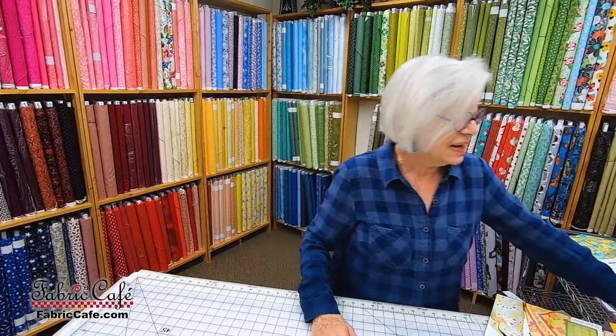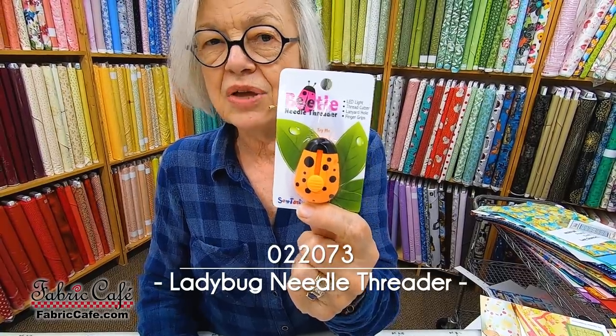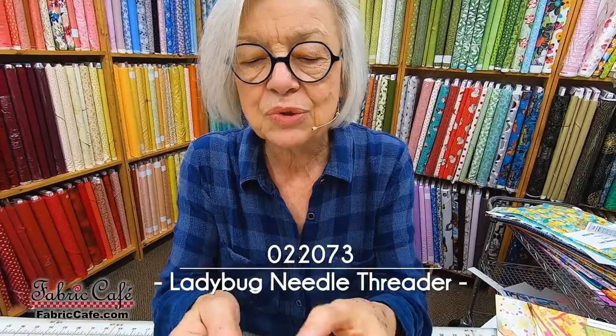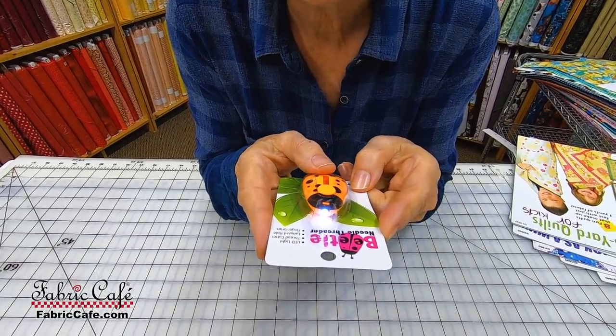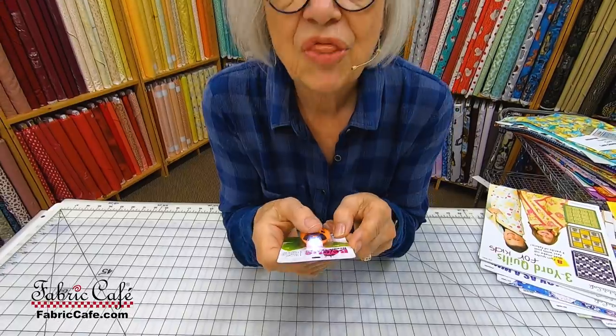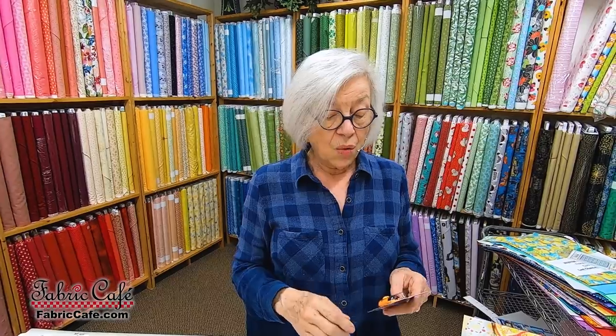We're taping this right before Christmas, so I thought we'd share a stocking stuffer you could throw into your cart when ordering your quilts — a great little thank-you gift for someone that likes to sew. It's a needle threader that actually lights up so you can see the eye of your needle, with a really tiny thread threader on the end. It has an on-off switch and would be great for a quick gift or for yourself, because if you're like me, you could use a little help with threading now. I hope you enjoyed our babies today — we truly are enjoying them. See you next time. Donna Robertson, Fabric Cafe.